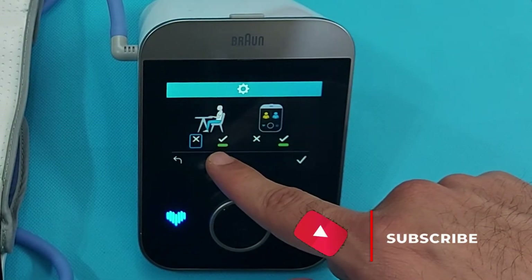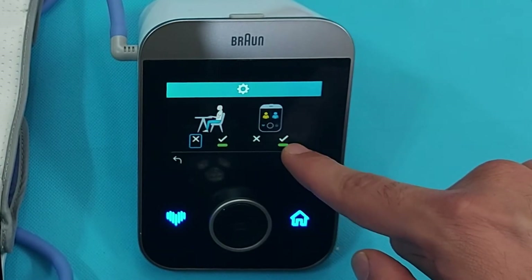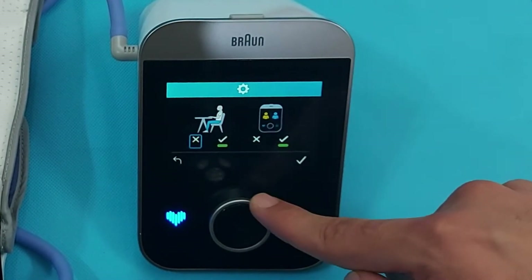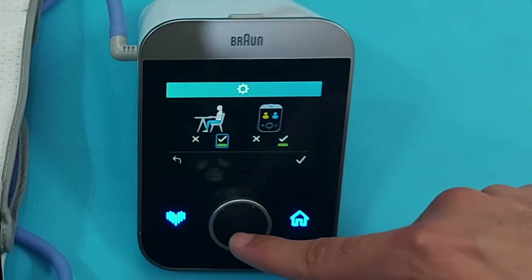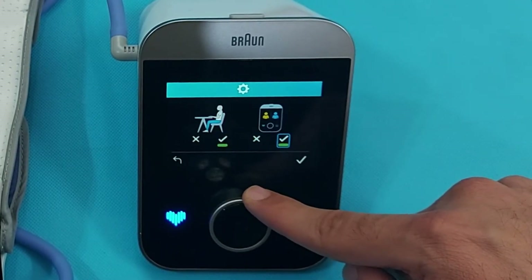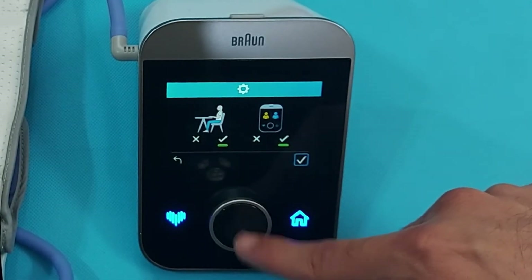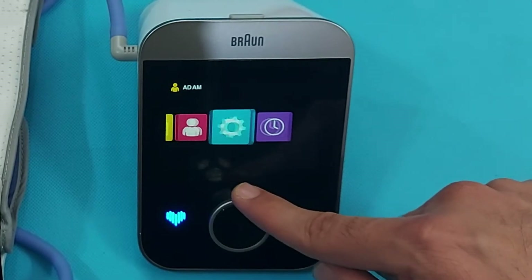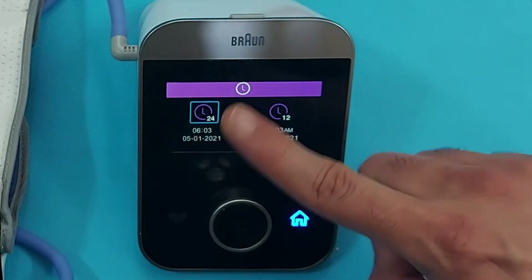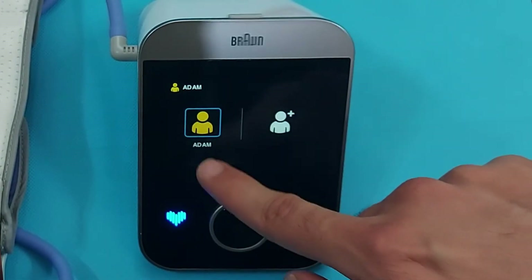This is the proper sitting position setting. I will explain how to set every step in your device, which is very important for accurate BP measurement. We select the sitting position and the device user, then press OK. You can also set the time format here — 24-hour or 12-hour.